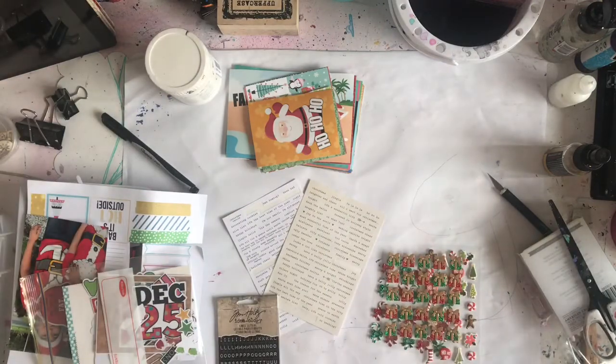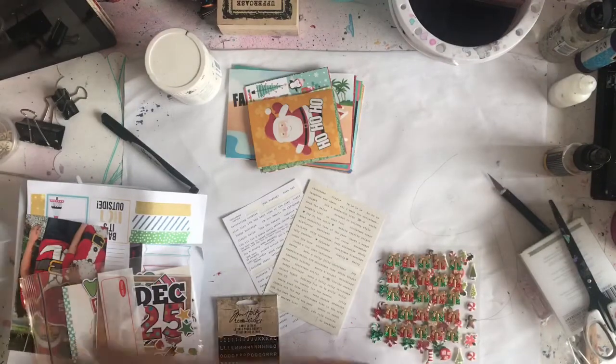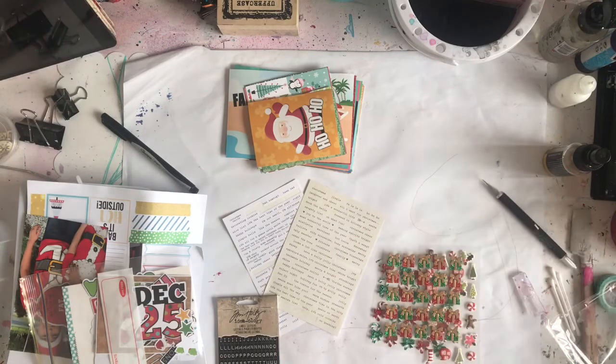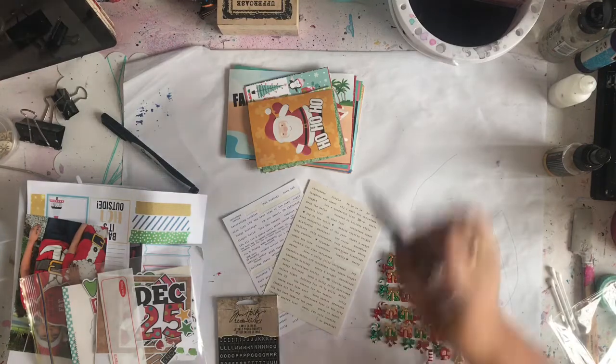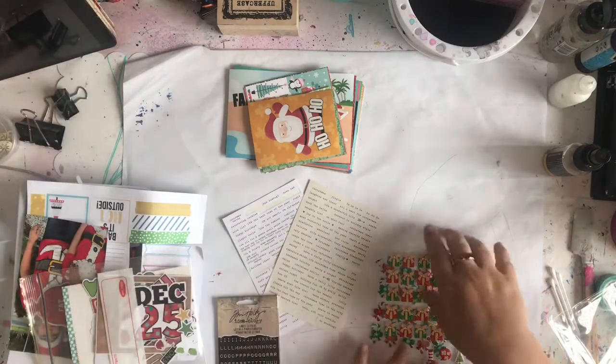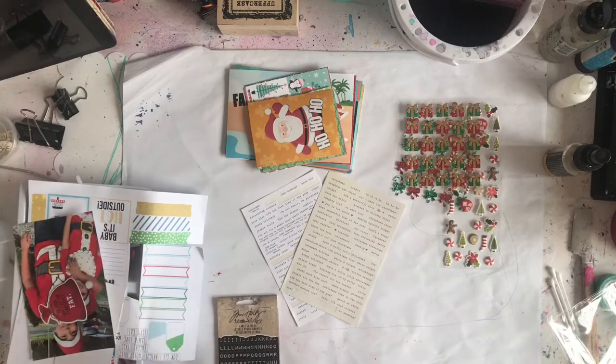I've already done a spread, but my tub, as you can see, has just had everything thrown in — I don't even know what's in here anymore. So I thought I would go through it and sort it out. And in doing that, I thought, why don't I share that with all of you so you can see exactly what I'm working with and see the absolute mess that is my scrapping style system, whatever you want to call it. So let's chat and we'll get through this.